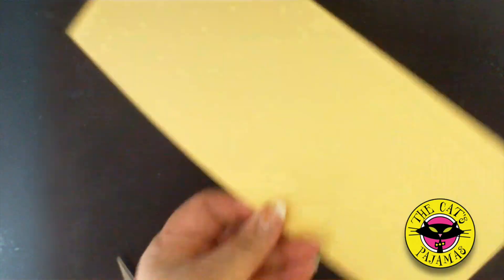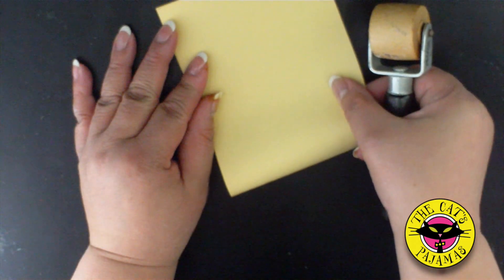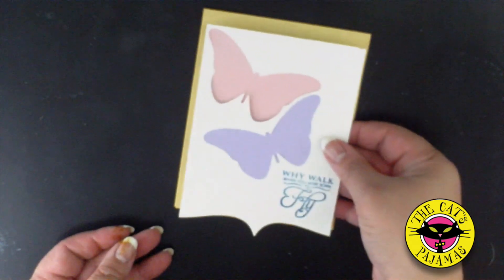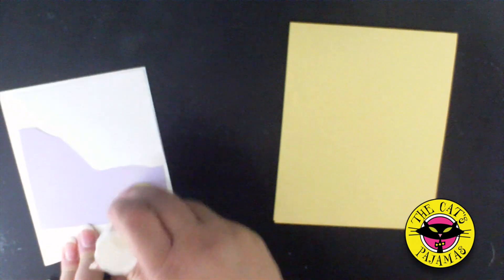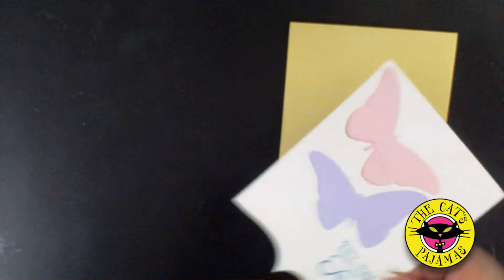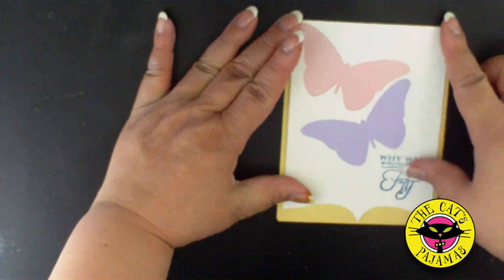Now let's assemble the card. Take a four and a quarter by eleven inch piece of yellow cardstock and fold it in half. I'm using my seam roller to get a really nice crease. A little glue stick on the back of the white paper.